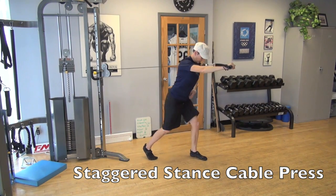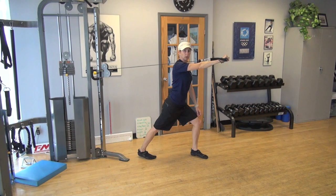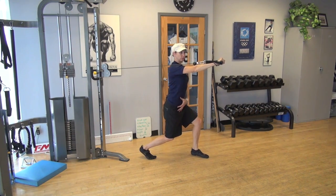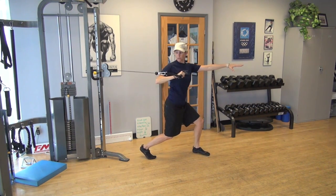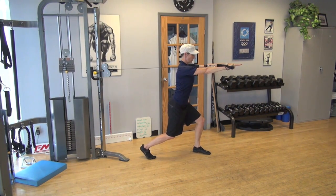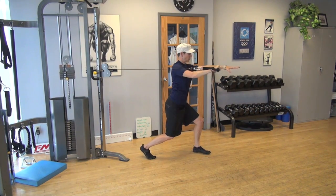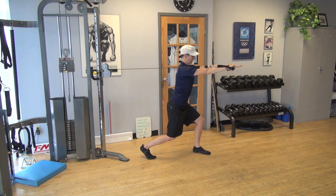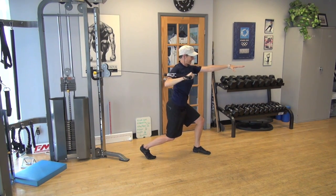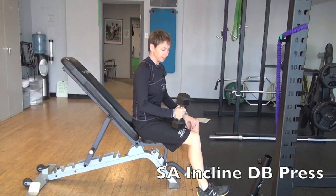For the single arm standing cable press, start from a staggered stance but keep that back knee bent — I don't want you posting off the back knee. I actually want you to use your legs, hips, and torso to stabilize. The pulley is set at about shoulder height. I'm trying to keep my torso nice and stable — I don't want to drive with my torso. I'm staying still, stabilizing through my hips, core, and legs, then generating the force with my upper body.